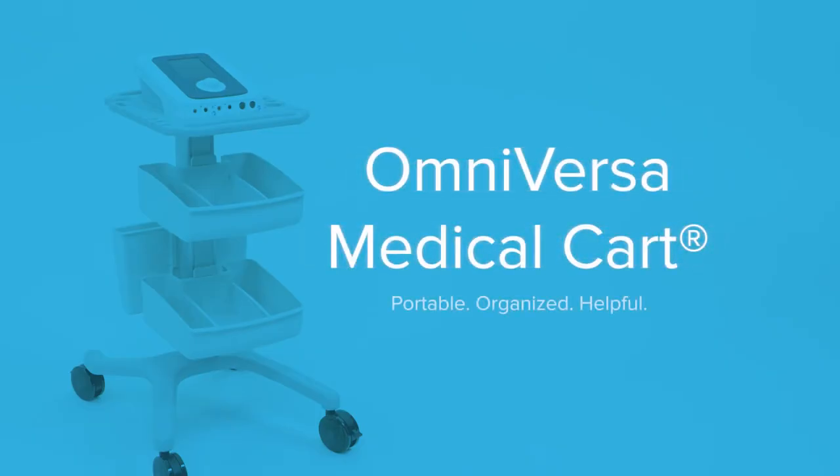Portable, organized, helpful. The OmniVersa Medical Cart from ACP.